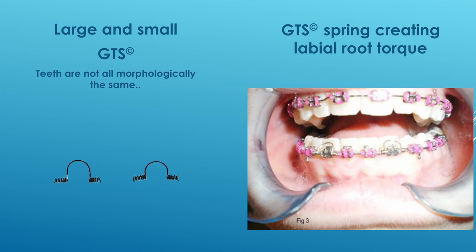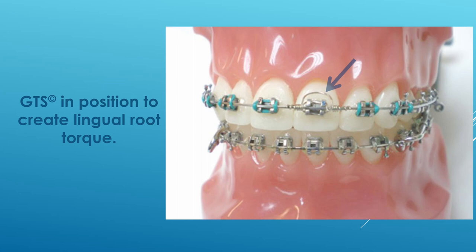There are two sizes to the spring, as you will see, because all teeth are not morphologically the same. Obviously smaller teeth will use a smaller spring and larger teeth a larger spring. One key point: once you have your alignment done, you must figure-eight with wire — 010 ligature wire, 3-to-3 or 4-to-4 — to hold the crowns in position so the roots can come forward.